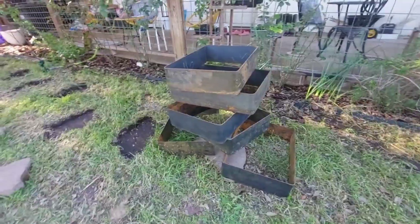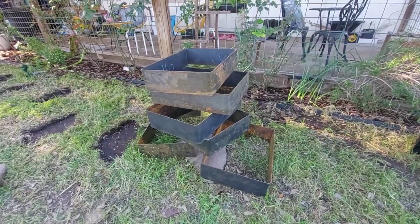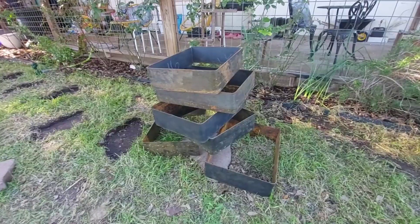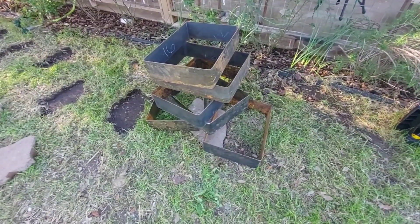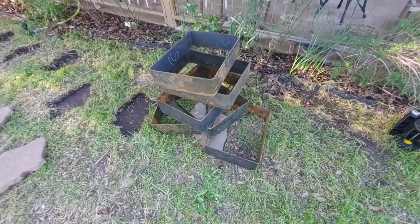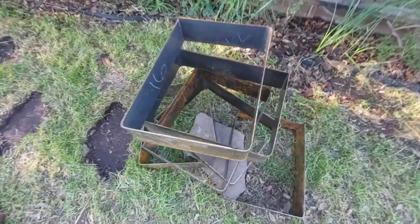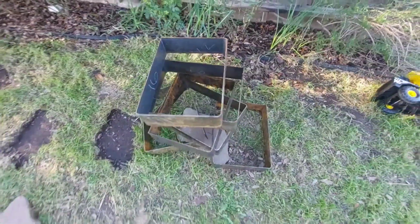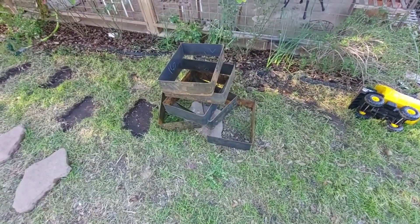Alright, so we banged out seven or eight of these boxes today and hit our groove after the first or second one. Got the hang of it — definitely works better when the heavier person, that's me, stands on the brake. Yeah, real happy with it. It makes some nice bends. I'm hoping this saves somebody some time or some money. Thanks for watching, peace.